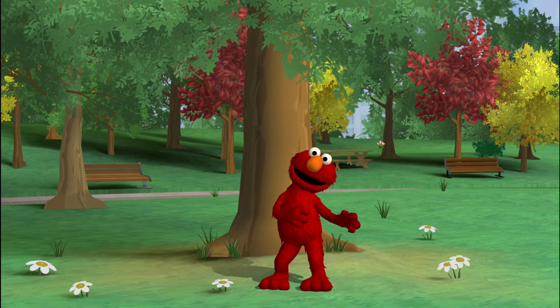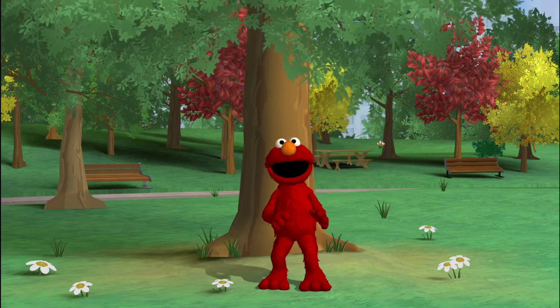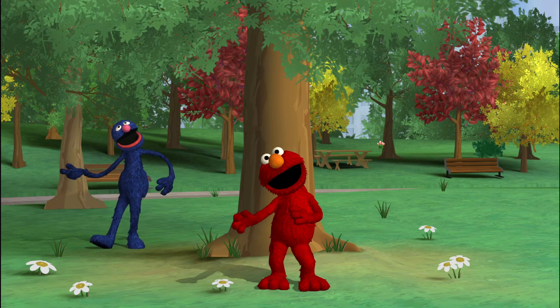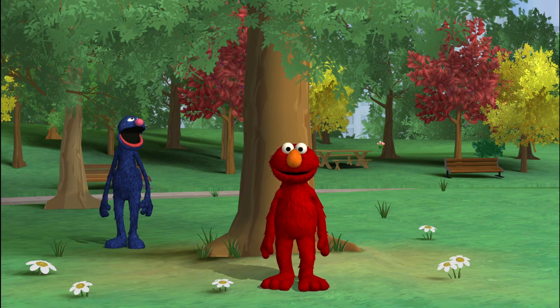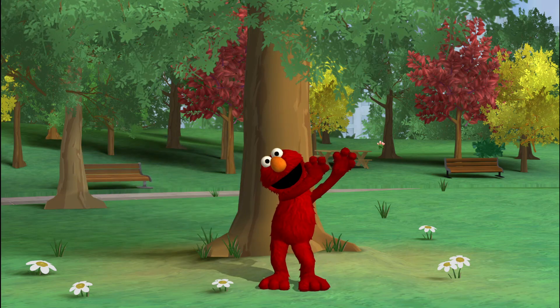Go to the tree! Oh! Grover's coming back! Aha! You are paying attention! Here I go! Start dancing! Elmo loves to dance!